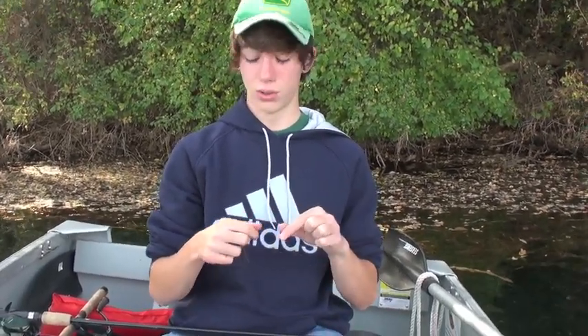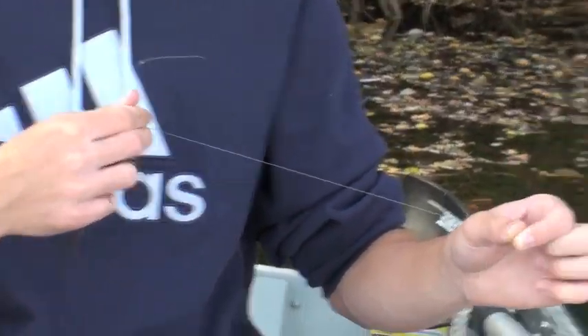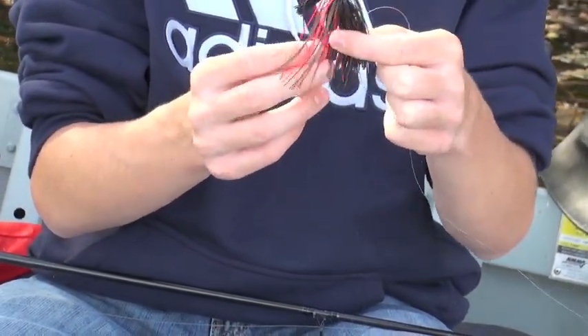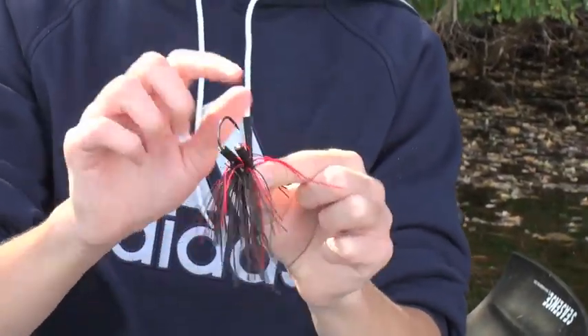Before I show you how to work the swim jig in different conditions — whether it be laydowns, timber, or grass — I'm going to show you the proper way to tie it and the proper tools you'll need. Right now we're using 15-pound test Suffolk Siege Performance Line, and we're using a 3/8-ounce Booyah jig in red and black with red flake. As you can see, it's got the rattler and the weed guard.